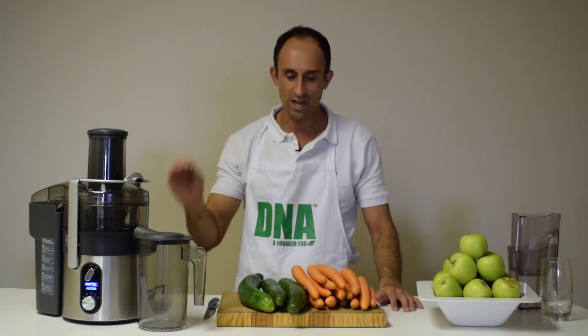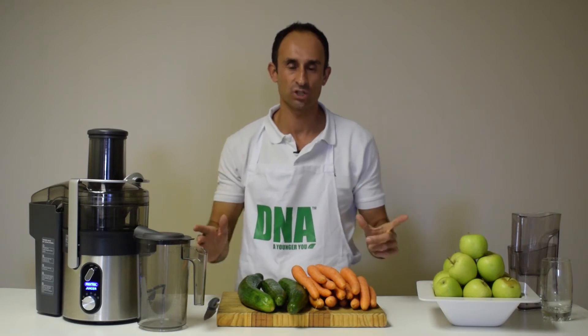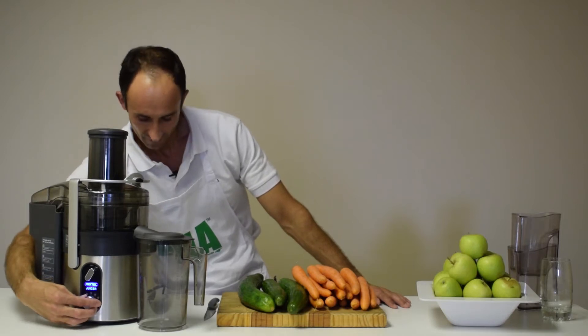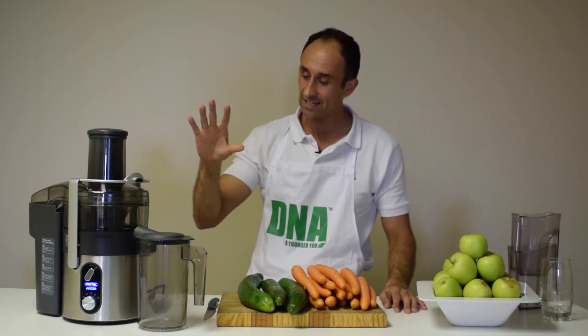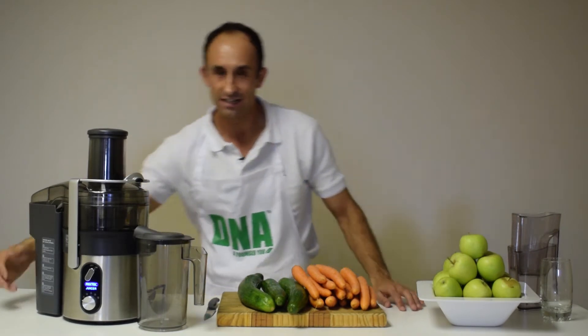Welcome to this video on the new DNA commercial juicer. Today we're going to be juicing cucumber, carrots and apples as much as possible and as quickly as possible — we want to see if this juicer will stand the test of being used in a commercial kitchen like a restaurant, smoothie bar, juice bar or hotel. It has five speed settings, 1,300 watts of power, 26,000 RPM, a 2.3-litre pulp chuck and a 1.5-litre juice chuck. Let's get started.